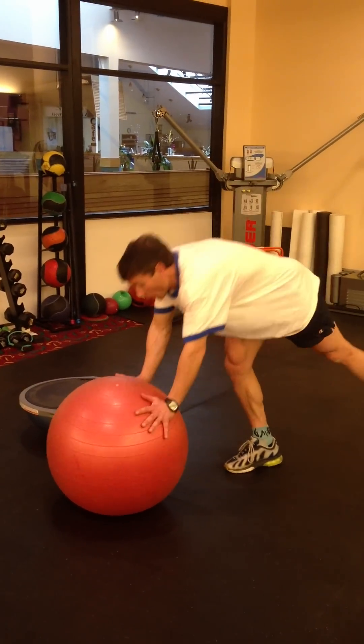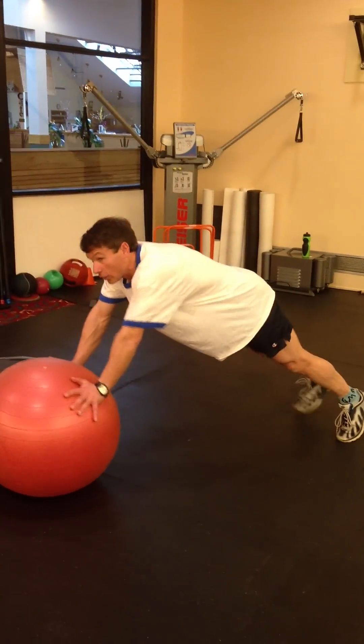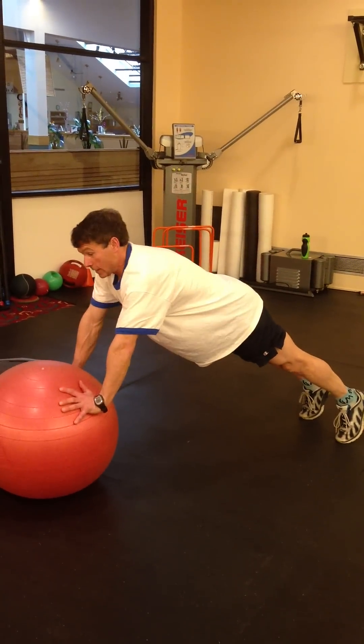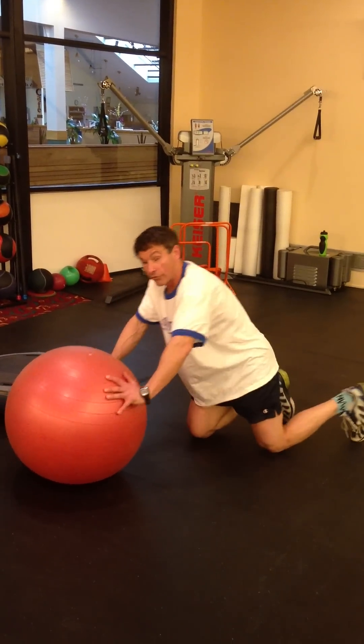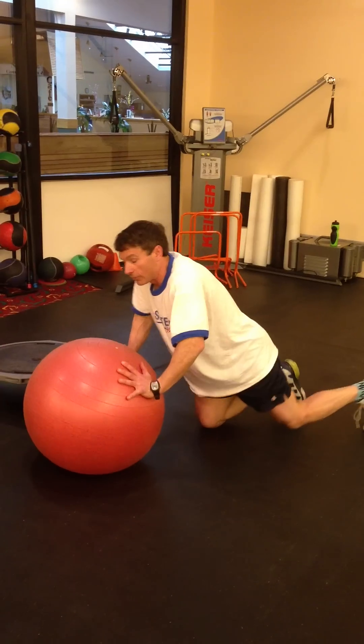Here's the workout sequence. We're going to do 15. We want to see good plank stabilization and nice posture. If your clients can't stabilize well with the ball, don't have them do this, or have them use a more stable surface. I'm going to go right to the more advanced version.